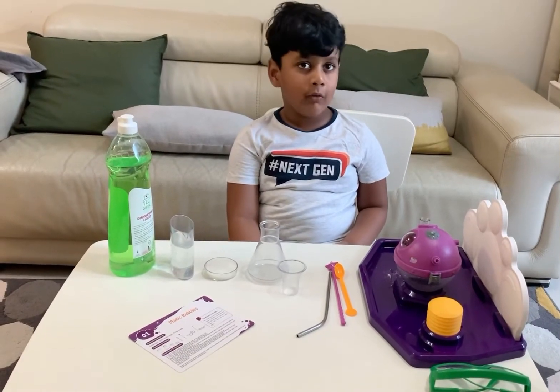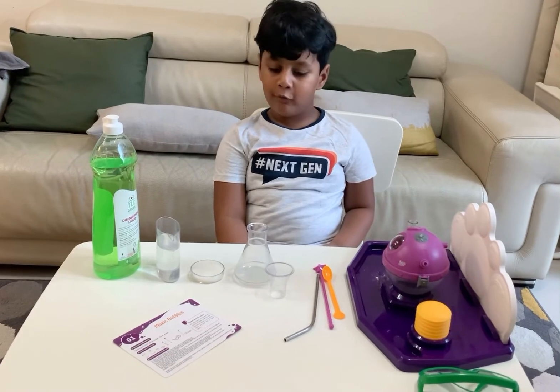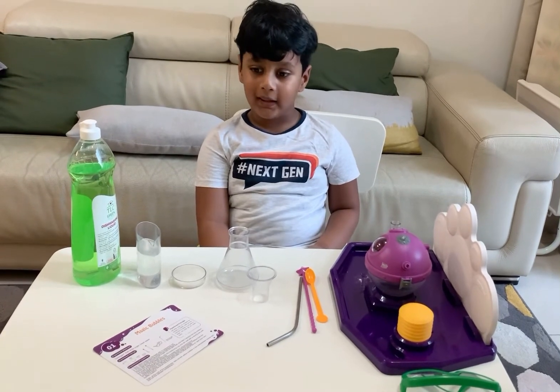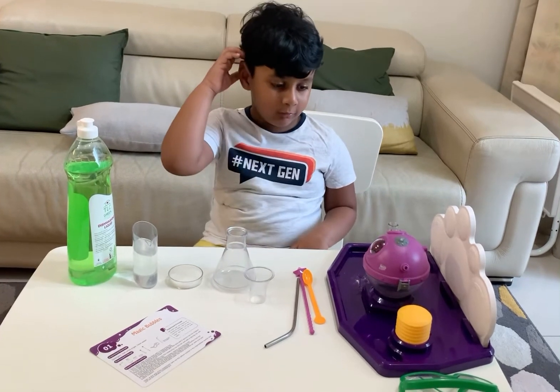Hello friends, welcome back to my science lab. We're having all this stuff today to make this magic bubble. It can be the best thing forever, but I don't know what will happen.